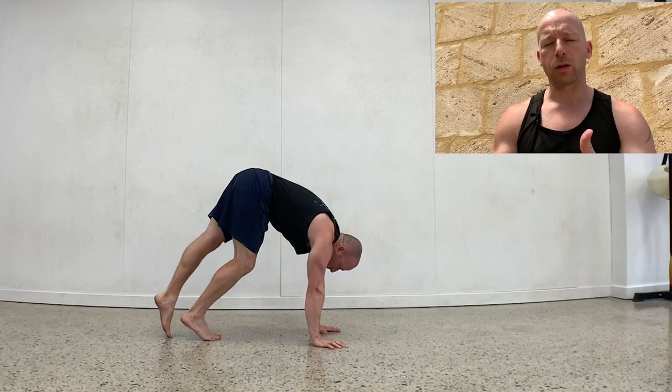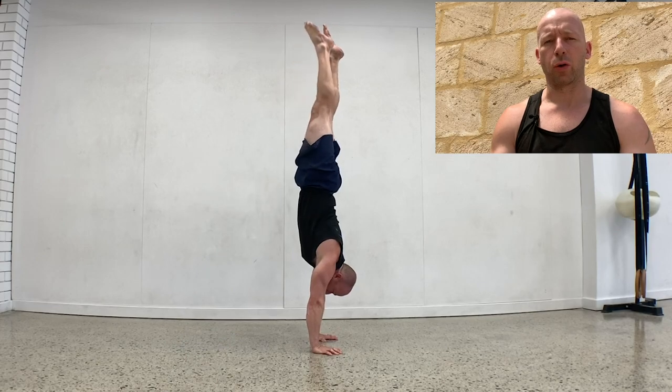The distance your feet are away from your hands is going to be dependent on your limb length, your flexibility, and your strength — so it's a little bit different for everybody. The big thing is making sure the shoulders are on top of the hands, pushing the floor away, so lots of weight in the hands and being active through the shoulders. You want to prepare the body for that entry.